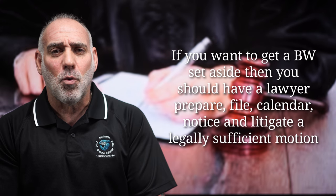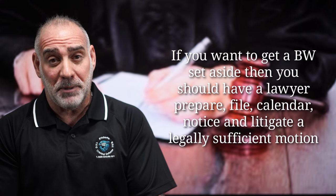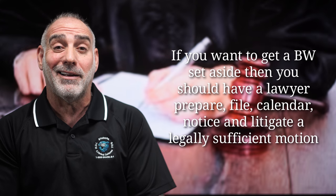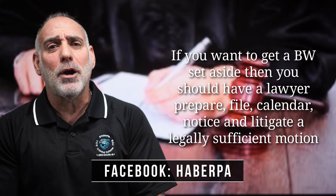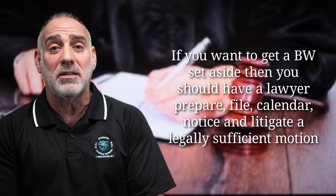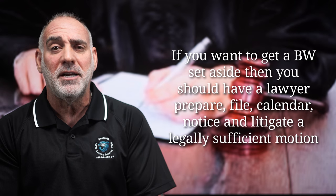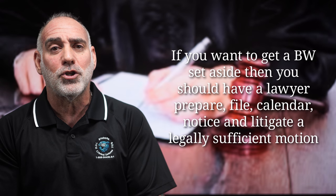If you want to get a bench warrant set aside, you have to ask the court to do so. And a simple 'pretty please set aside my warrant' is not likely to cut it. You should have a lawyer prepare, file, calendar, notice, and litigate a legally sufficient and abundantly persuasive motion, setting forth facts and circumstances sufficient to demonstrate to the court that the warrant should be set aside.